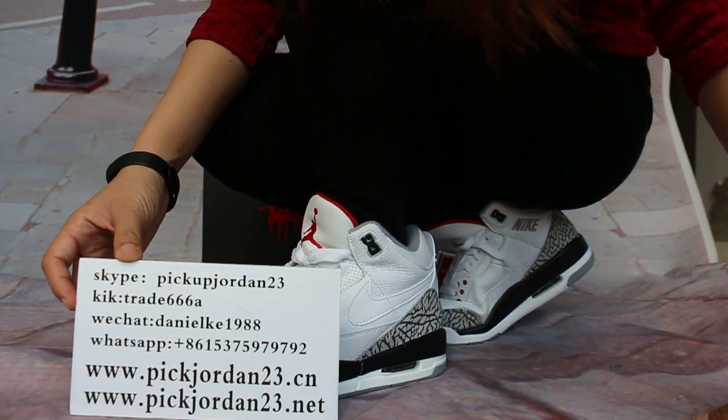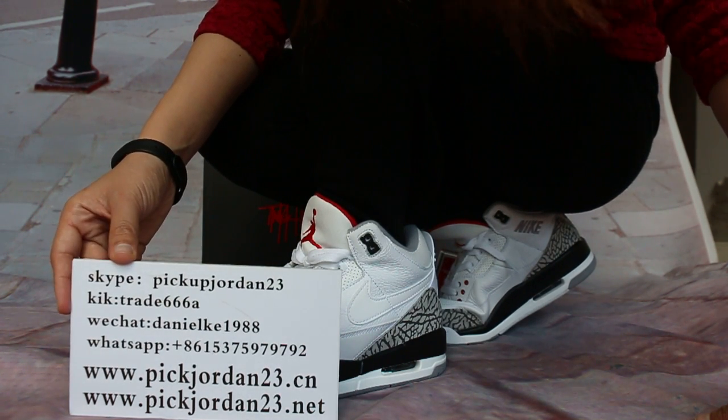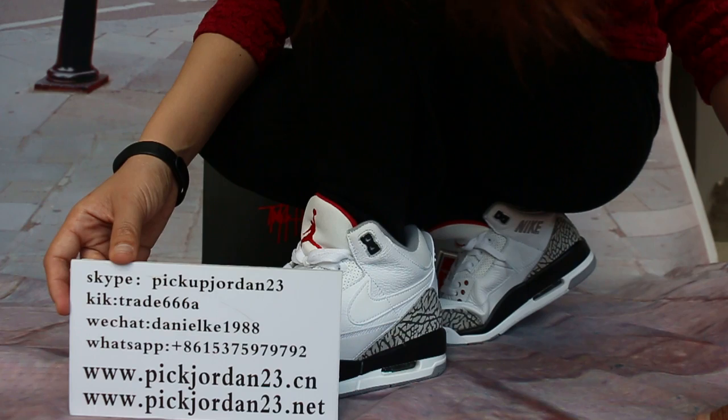Also, you can follow on the web page, which should be channeled at kick368 or skype. Pick up Jordan 23. Web channel occurs for 988.